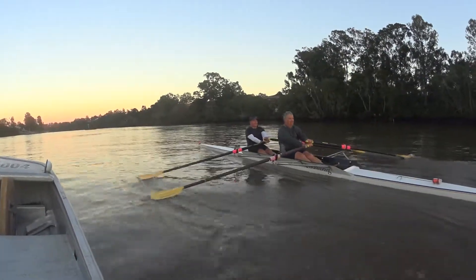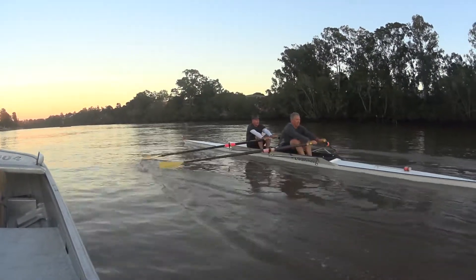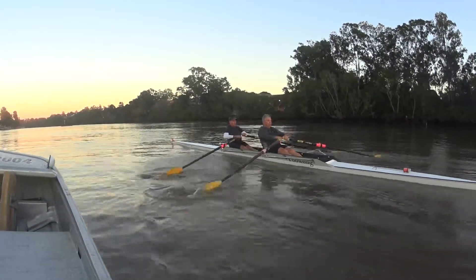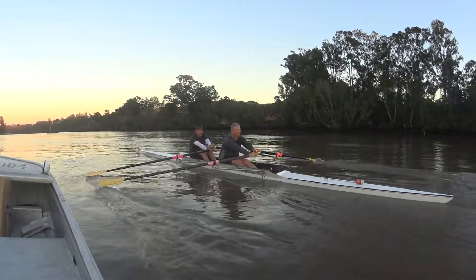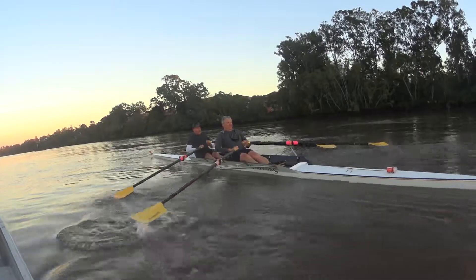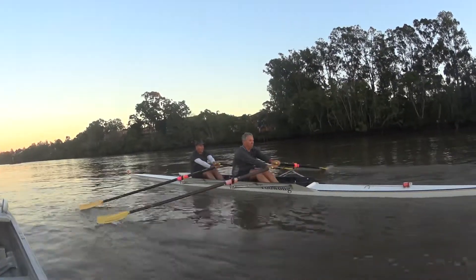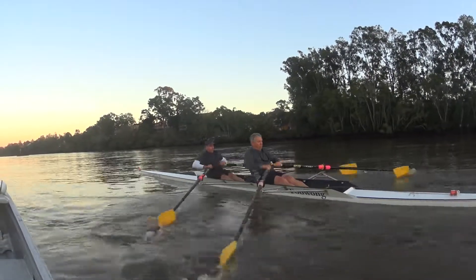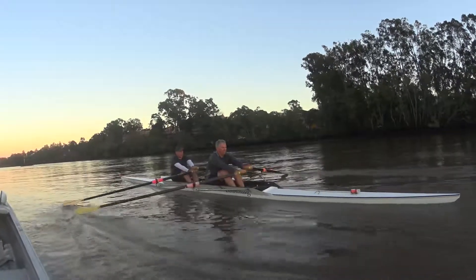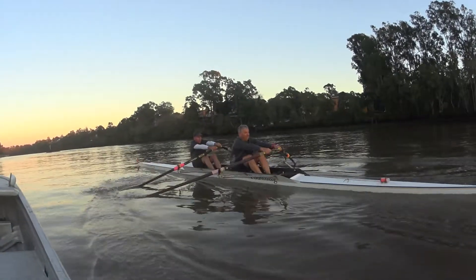Nice. We'll have five strokes with five percent more on the legs, making sure we don't rush forward. So five percent more on this one now — hang and send, together. Don't rush forward, good. Let it run, let it run. Squaring up together.